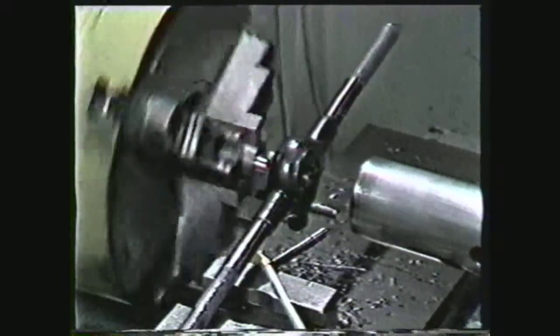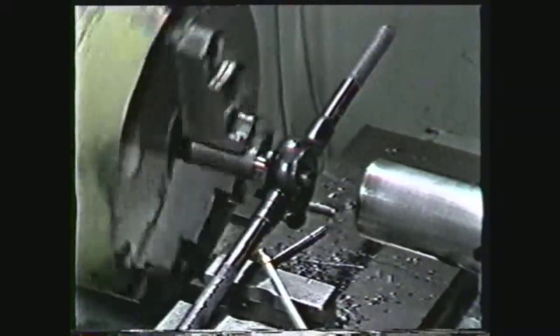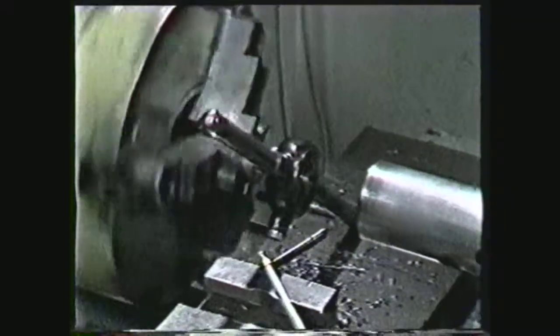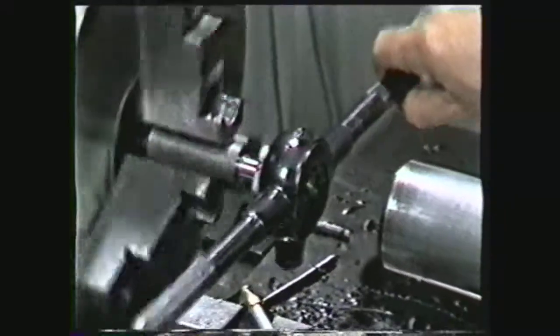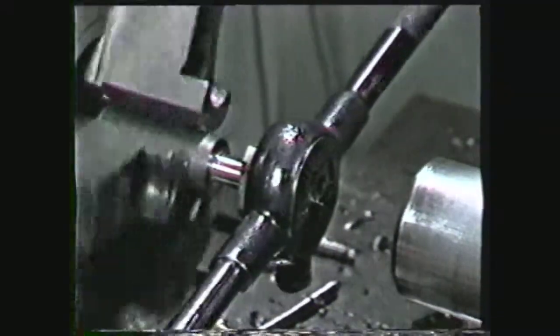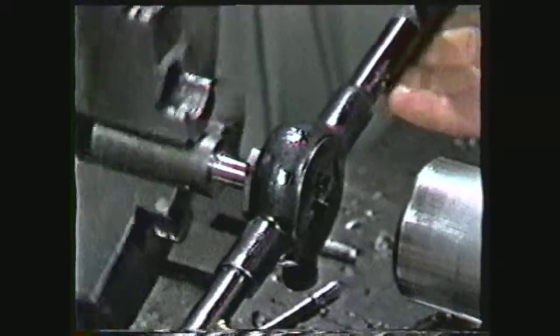Reverse the lathe spindle and let the die feed off the work. If the lathe does not have a reversing lever, place the spindle in neutral and turn the work backward by hand. It will be necessary for you to hold the die to prevent it from turning.